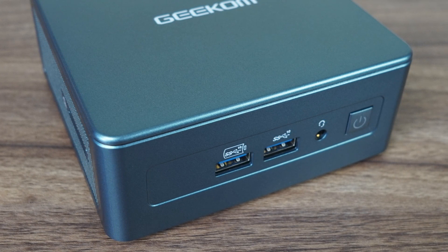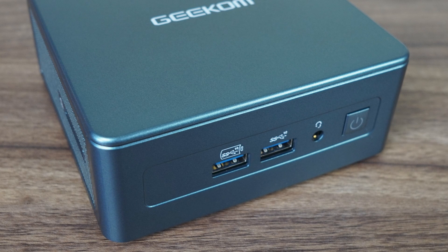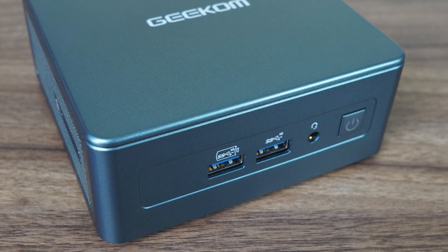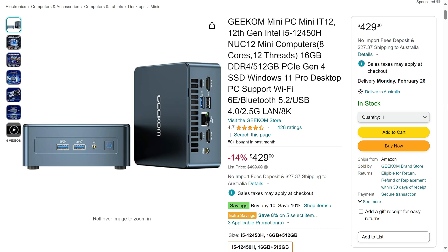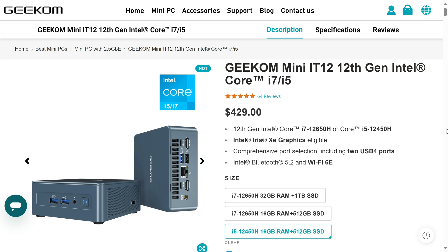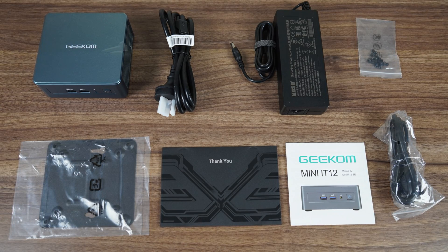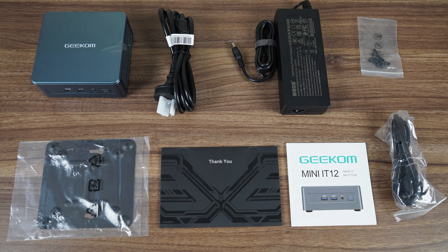NUC Pro units use Intel's P-series processors, while this one uses the H — the i5-12450H to be exact. Geekom sells the i5 in one configuration: 16GB of RAM and a 512GB SSD for $409 after the coupon linked in the video description, available on their website or Amazon, and also in the UK and Australia with coupons. The i5-12 comes with a biggish power supply, mounting screws, monitor mount, thank you card, manual, and HDMI cord.